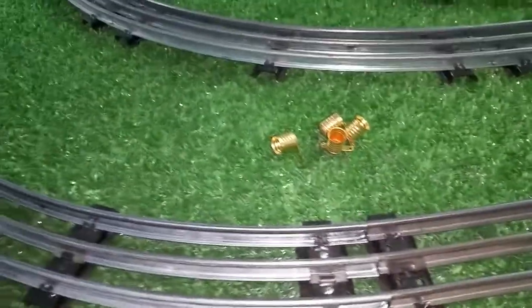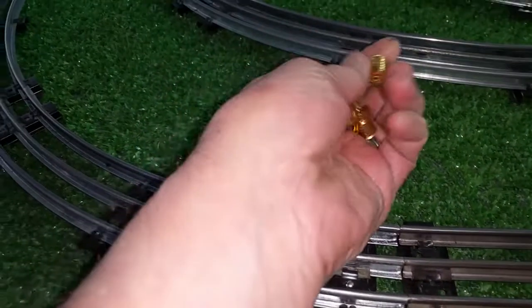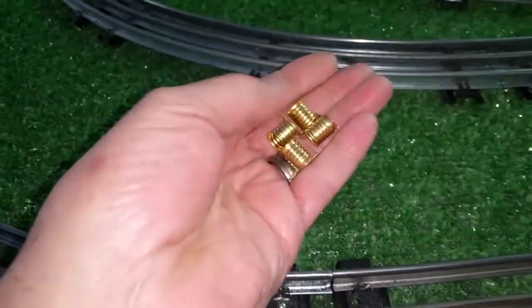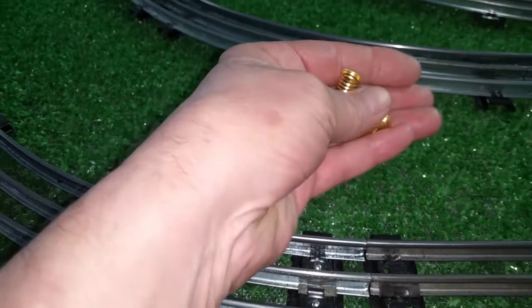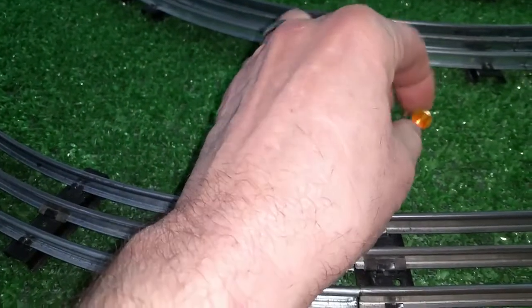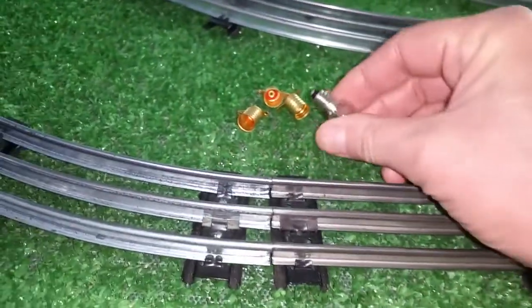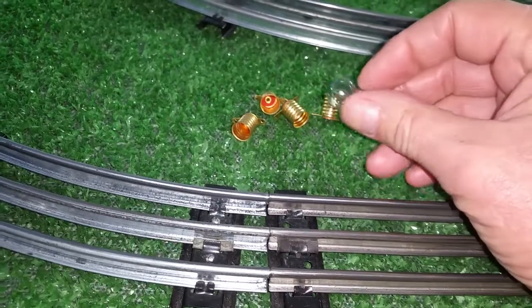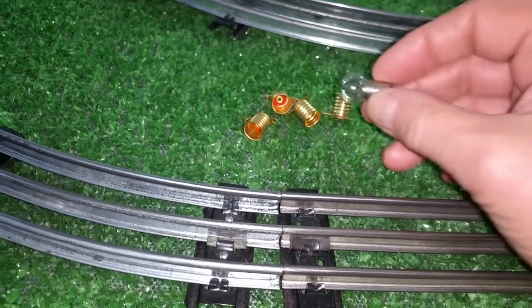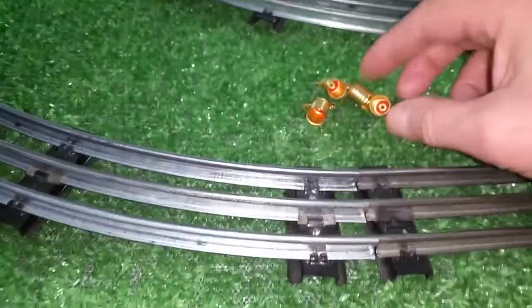Greetings, Benjamin J. from Benton's Trains with another in the series. I wanted to do a quick video on these E-10 sockets that I ordered. These things arrived yesterday — I ordered them weeks ago. They're the same base as the bulbs for the locomotives, and these are the bulbs I've been using in the lighted tin litho cars. Rather than just soldering wire to the bulbs, I wanted some sockets, so I went online and found these E-10 base sockets.